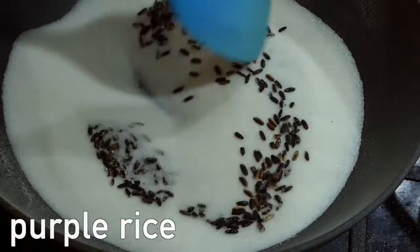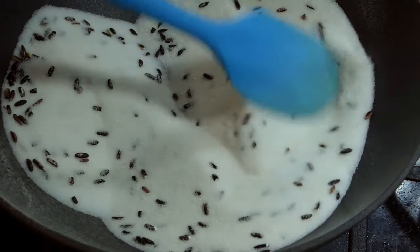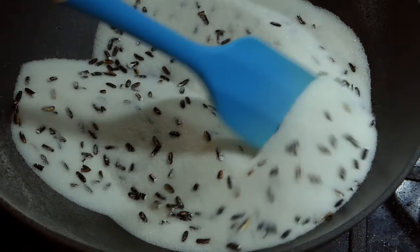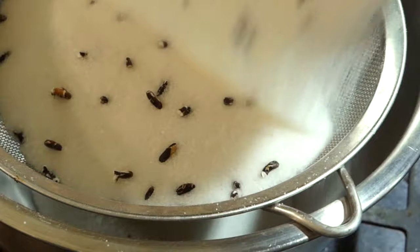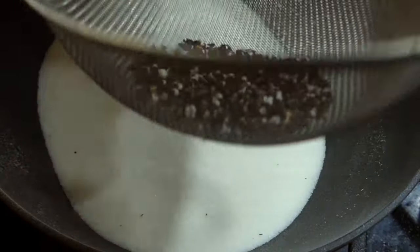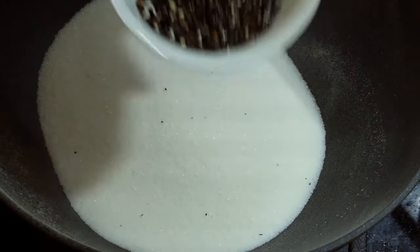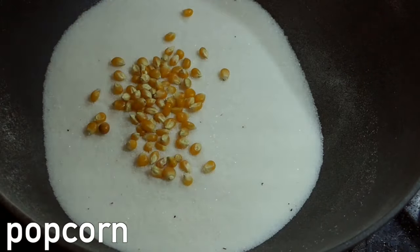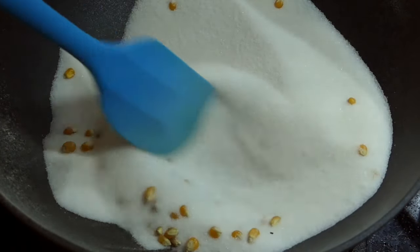Now the purple rice — this one is easy to visualize. You can see the dark husk crack as they pop. They didn't size up too much either, especially after cooling. Lastly, the popcorn, which I was totally confident about, but spoiler alert, turned out disastrous.